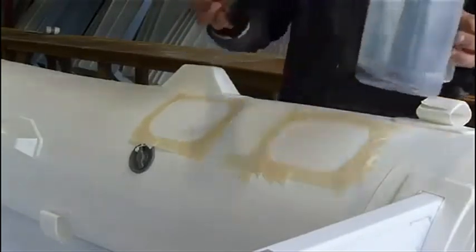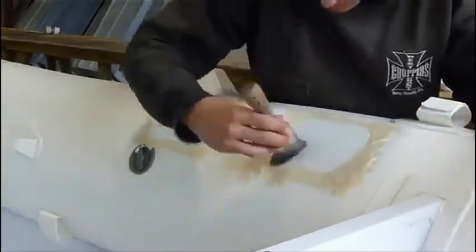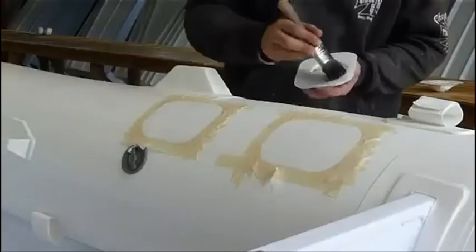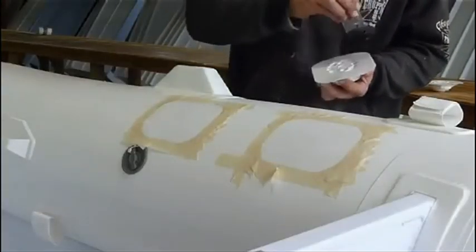Apply the glue using a fine brush to the area on your pontoon and the rib port. Apply only a thin, even layer, ensuring all the area is covered. Do not apply too thick.